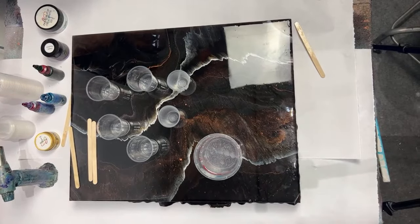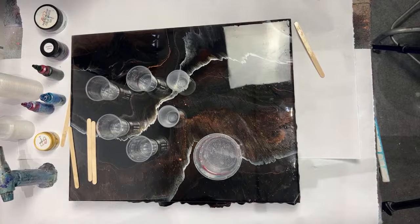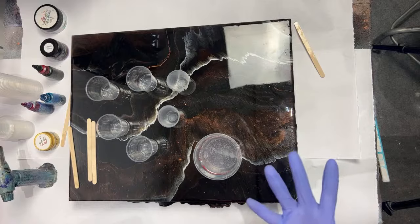Today I'm going to attempt to show you how to create extra depth using transparent, translucent, and clear resin. I always like doing this with my artwork, and also when I do countertop finishes — it just makes them more realistic and more depth-y.